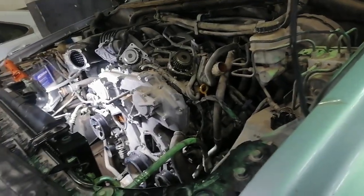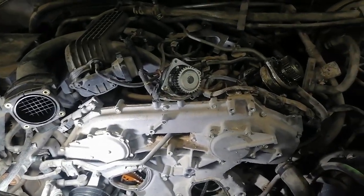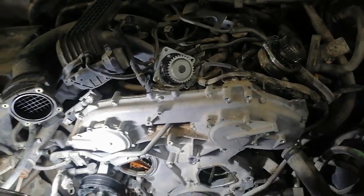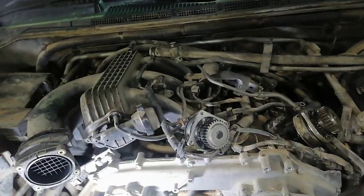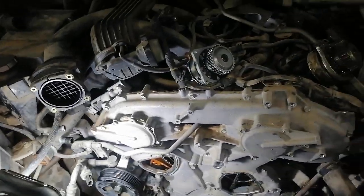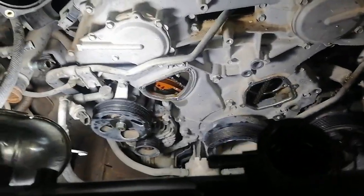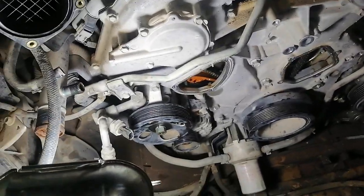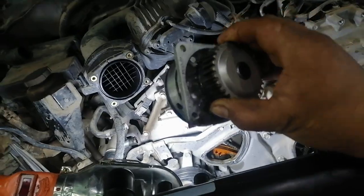Hello guys, good evening. This is a Nissan Xterra 2013 model. The problem is the water pump — I replaced it. I will show you how to replace and install the new water pump without taking out the timing cover. This is the old water pump. Now I will install the new one.